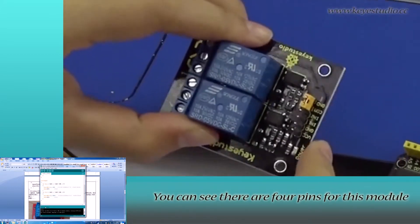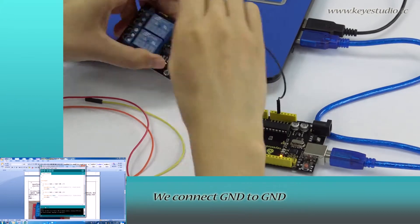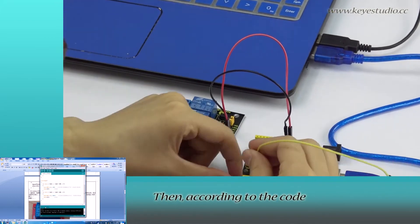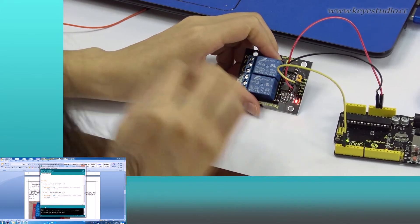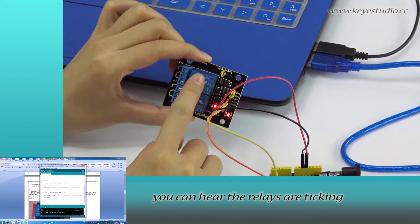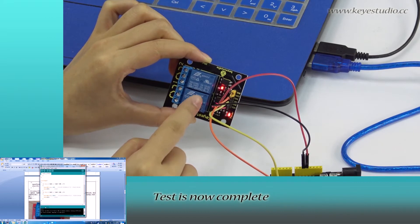After uploading is done, let's do the wire connection. You can see there are four pins for this module: Ground, VCC, IN1, and IN2. We connect Ground to Ground, VCC to 5V — the power light will be on. Then, according to the code, we connect IN1 to D2 and Relay 1 is turned on. We connect IN2 to D3 and Relay 2 will be on too. You can hear the relays ticking one after another, and the status indicators are turning on and off correspondingly. Test is now complete.